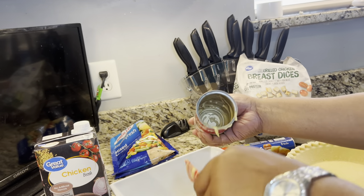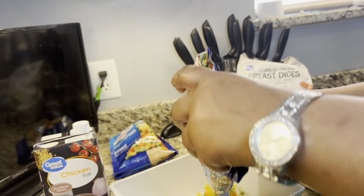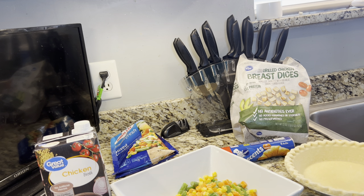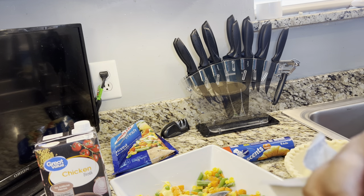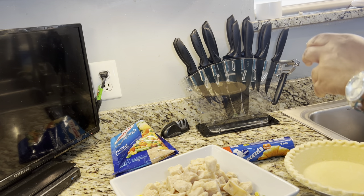Then we will open up the mixed vegetables. I have two packs here to see how many I want to put in. Now we are going to stir it up a little bit and get it to mix. I am going to put my chicken in here now. Oh, this chicken smells good. And I am adding probably about a half a cup of chicken broth.